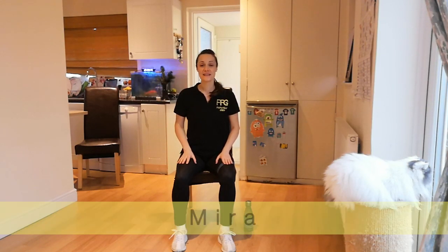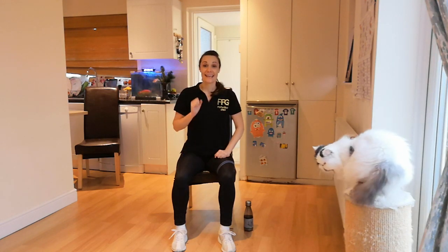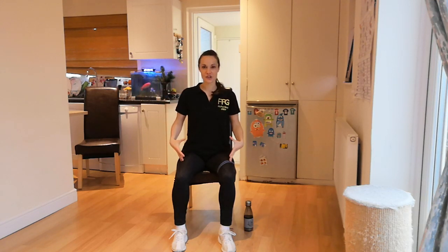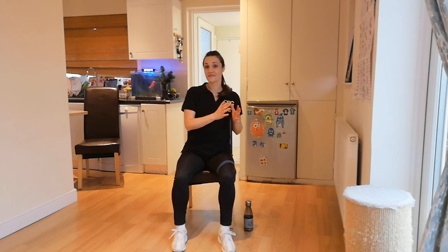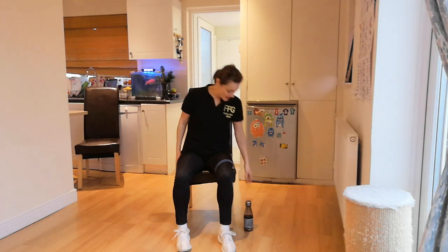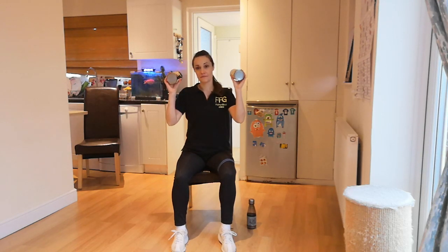Hello everyone, this is Mira from Fit4Good with another online all-seated session for you. Get ready for a whole body workout. We will put these core muscles, upper and lower body ones, on fire. We'll begin like the usual with a warm-up and then we'll get into the heart of the session. Two rounds of six movements, 45 seconds of work to 15 seconds of rest. And then we'll finish off with gentle stretching. All you need is a sturdy chair, a bottle of water and perhaps a pair of dumbbells. I'm using just normal jars.